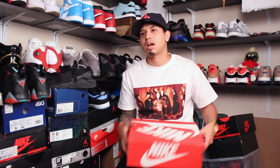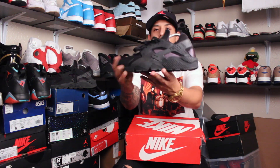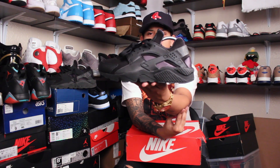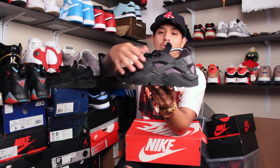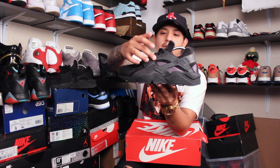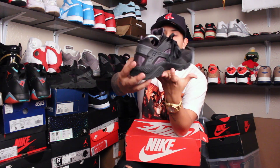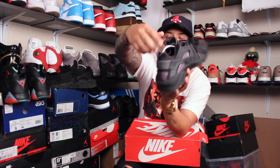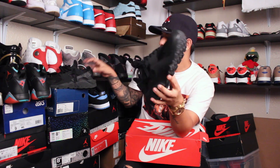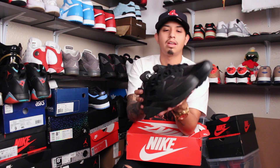My boy Greg happened to have — I think it was the initial release — the black on black pair. I didn't even really look at it at first, but this was the premium version of it. It's pretty much exactly the same all black on black, but there are key things that make it a premium shoe: 3M all along the uppers, the straps on the upper are a little different, the tongue is blacked out with no white, and the strap on the back is clear.